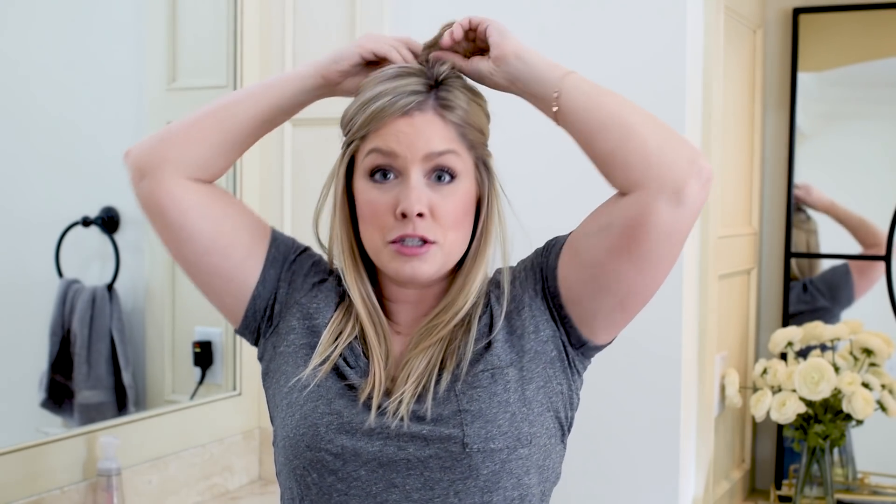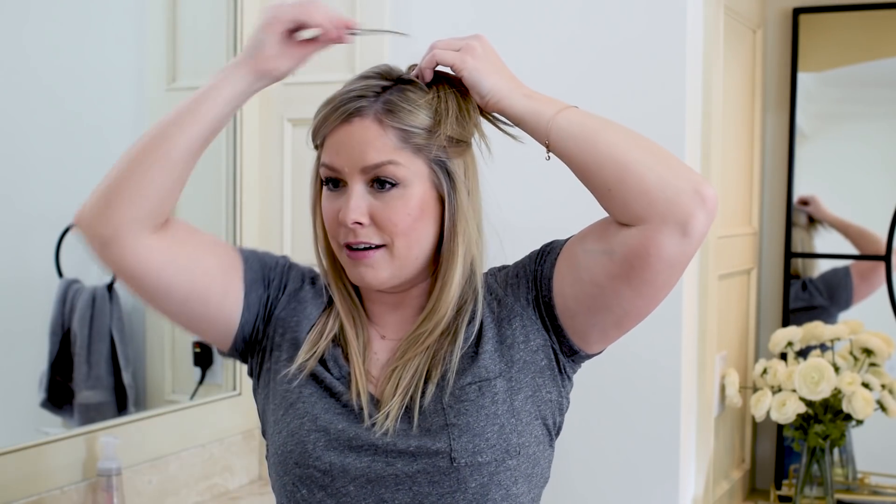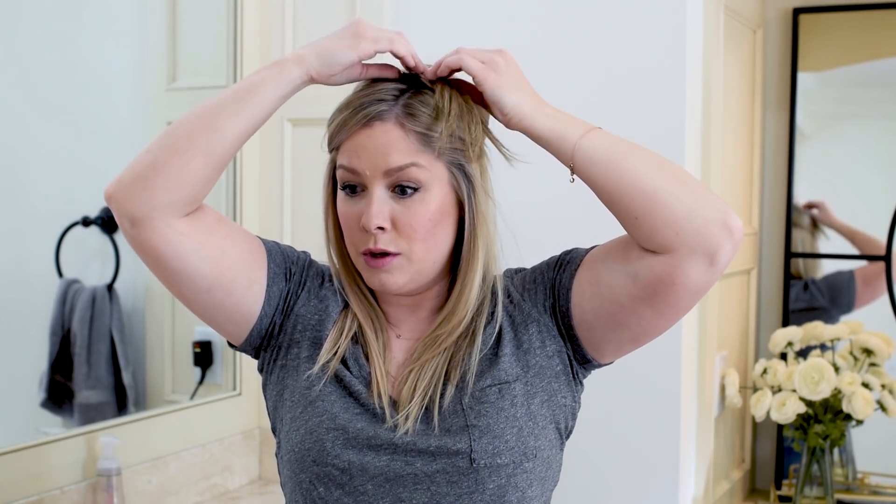Especially since the idea with extensions is you're trying to get your hair to look a little bit longer. On that note, you can also use extensions for adding thickness — you don't have to always add length with them.